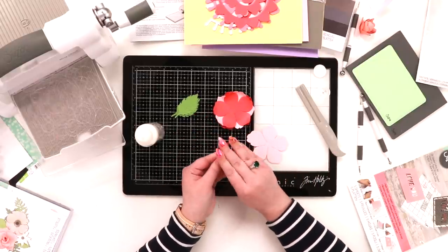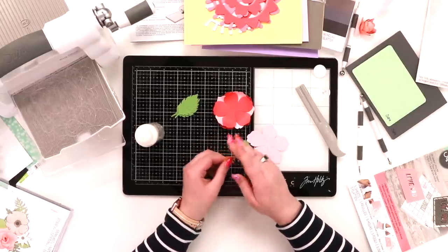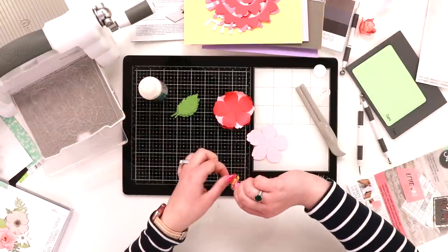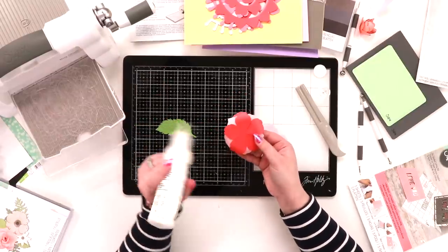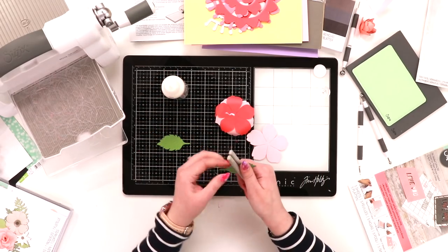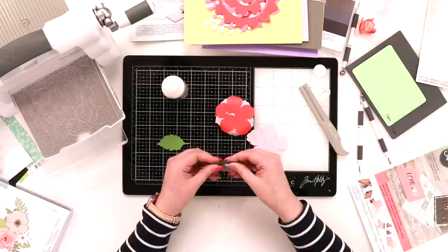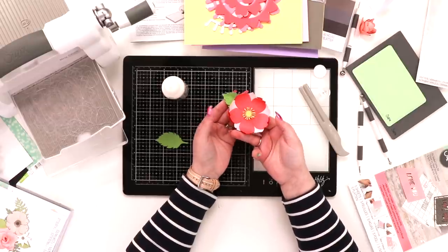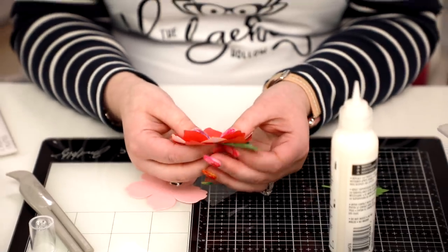For this one I'm going to crinkle the petals up a little bit with my fingers so they look fun. You could layer a couple of these if you wanted to. I'm only putting glue on the little yellow bit at the bottom — you could add some glitter too. Then just a dab of glue on the back, and that is how easy it is to build a flower. Literally about 30 seconds.